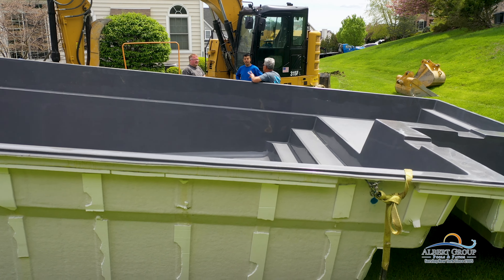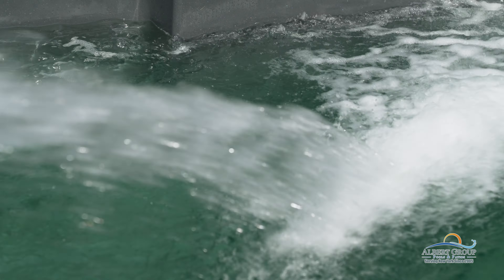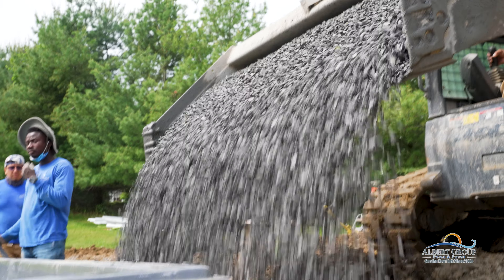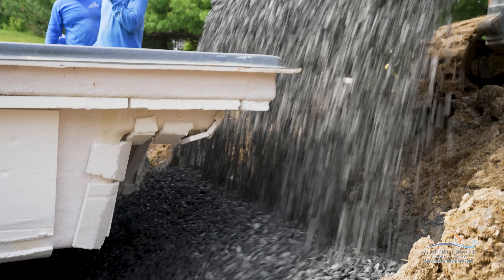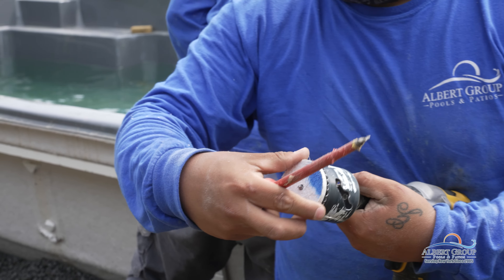Just like all of our videos need a pool, all our pools need water. One of the most crucial steps to fiberglass pool installation is backfilling at the same time that we add the water. This is to prevent the sides of the pool blowing in or out and support the weight of all the water.